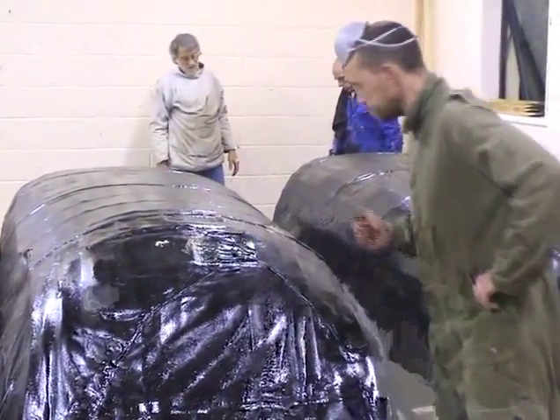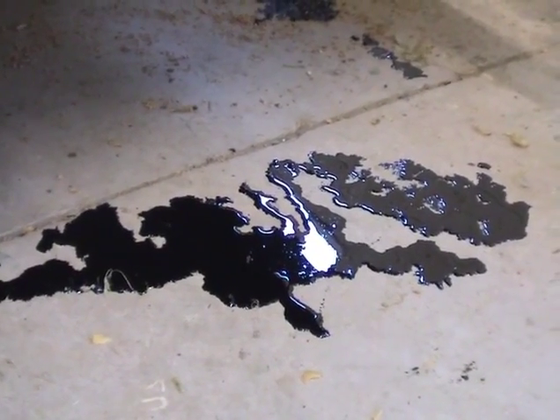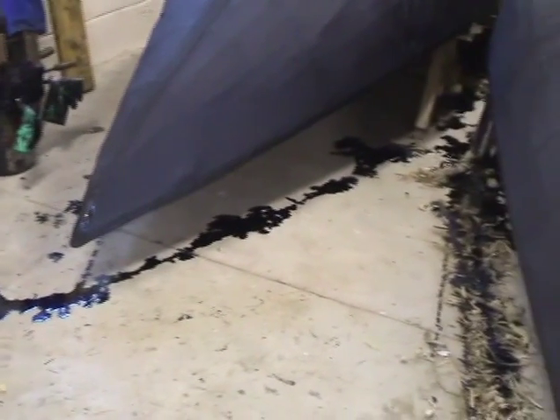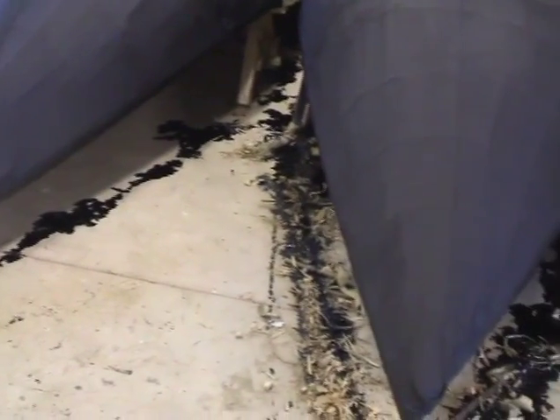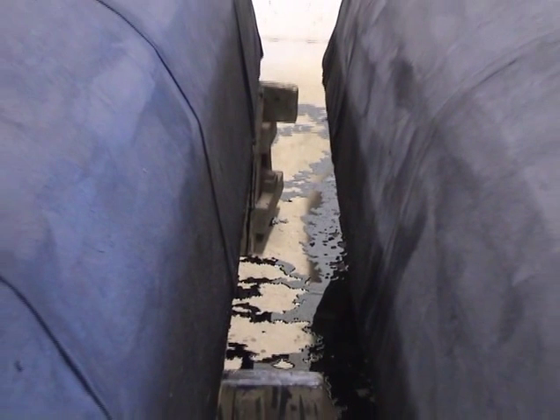We tarred the boat a week ago and it is still soaking wet. The floor in the workshop is a total mess. I think if we get similar weather to what we've had outside — cool and wet — it'll probably take another two or three weeks to dry.